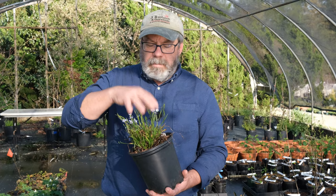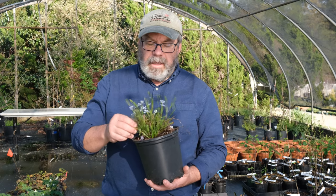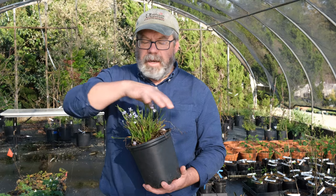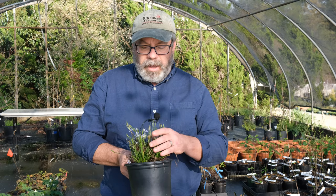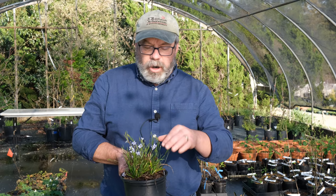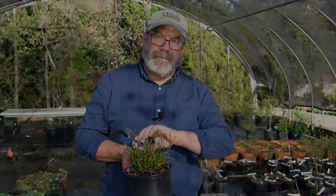Now in my garden, at the end of the season or late winter, I will give this a trim back, get rid of all the old foliage, and let it re-flush. That way I'll get nothing but flowers on top, and then the foliage will come up and grow to eight inches or so above it. Just a sweet little thing, good for little nooks in the garden, little pots, woodland edges, places like that. Sisyrinchium suwanee.